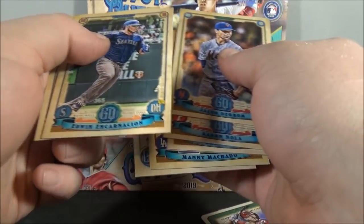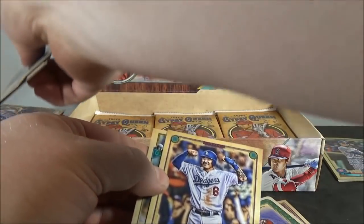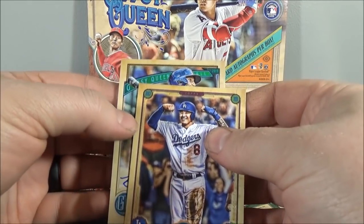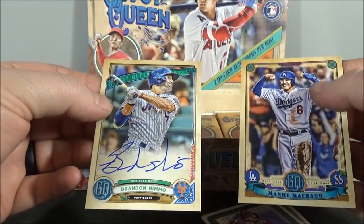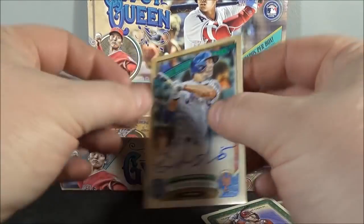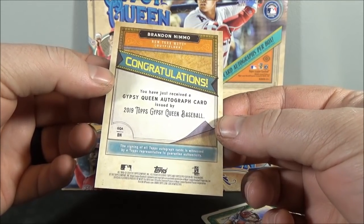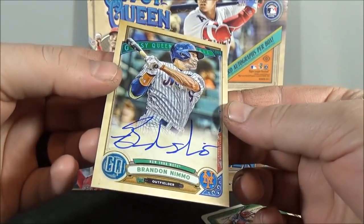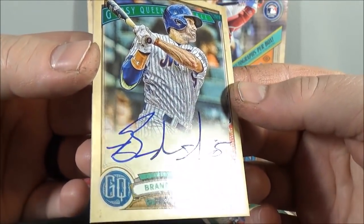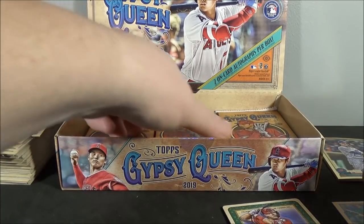I got an autograph here. Edwin Encarnacion and Albert Pujols. And the autograph is Brandon Nemo. Not who I wanted to get — base autograph, Brandon Nemo. Nice looking card though. I do like that it is an on-card autograph. Set that off to the side.